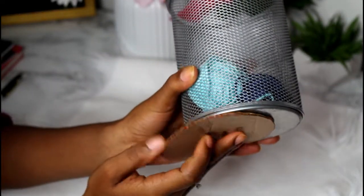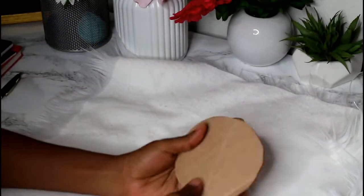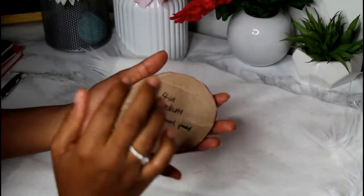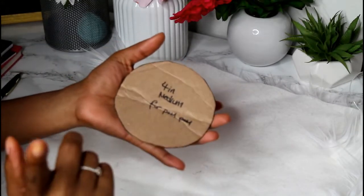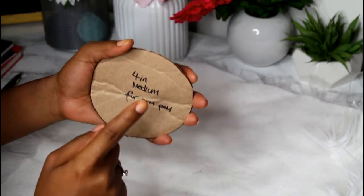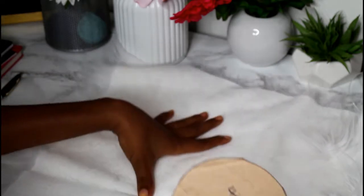I went around and used my tape measure and I found that this one was four inch, so I traced it on a piece of cardboard and that's what I'll be using for my template. The four inch I normally use from newborn to toddler, and then I'll use the six inch for child to adult.